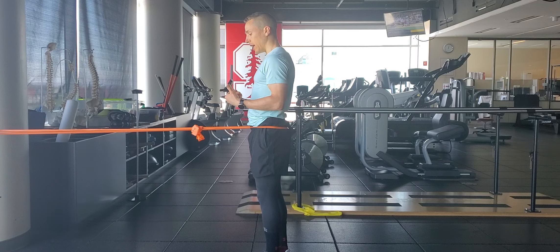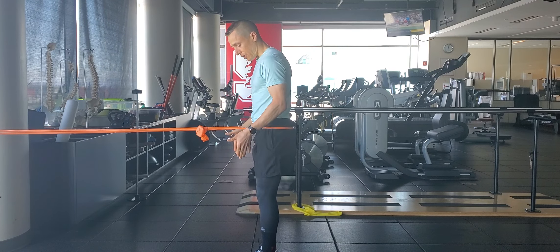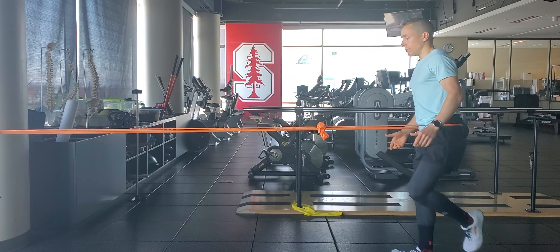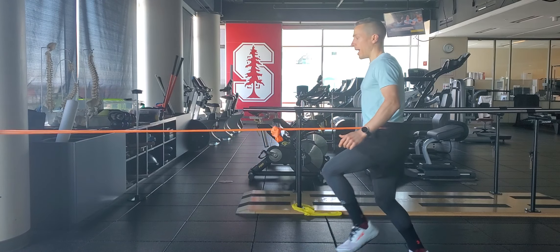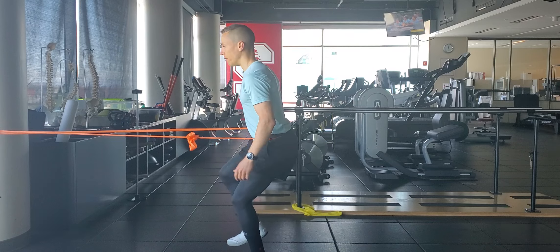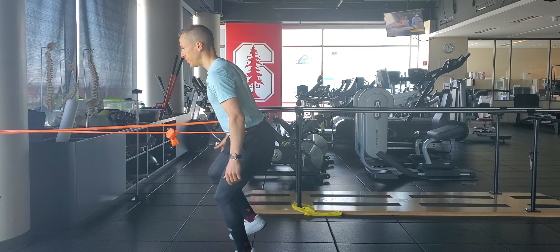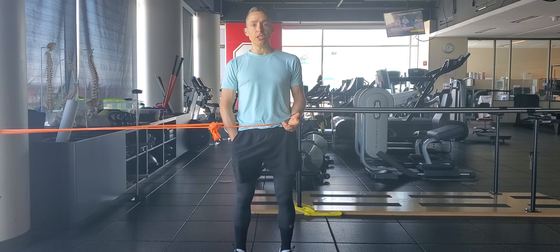Now it's a backwards hop facing tether point. So my relative starting position doesn't change for each of the variations. Push back, decelerate. Push back, decelerate. Push back, decelerate. I gradually progress to eyes closed with each of these variations.